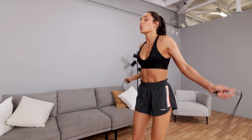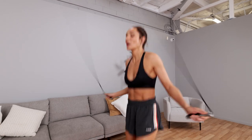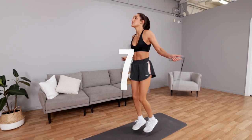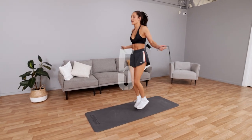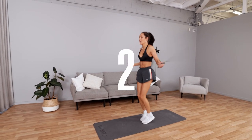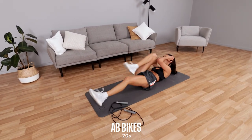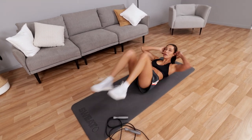Down on the ground — 20 seconds of the fastest ab bikes, or bicycles, or whatever you call them, that you've done. Rope down, down on the ground as fast as you can. Let's get those ab bikes in, legs all the way out. Go push — do not stop.